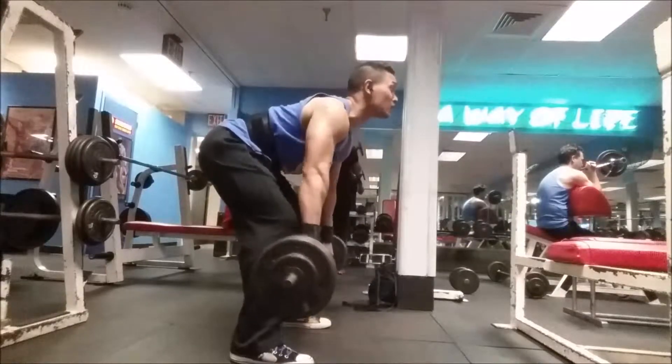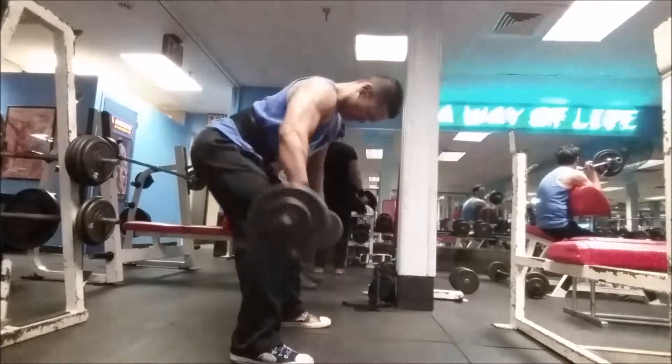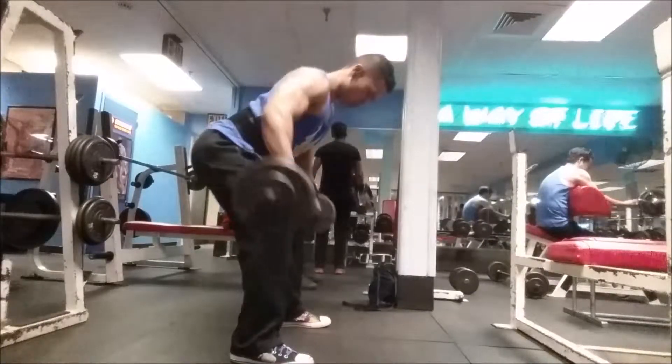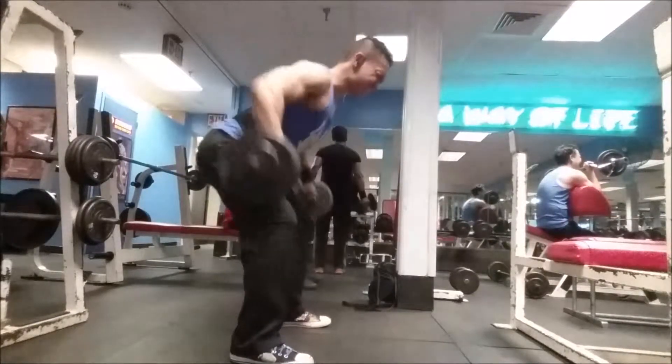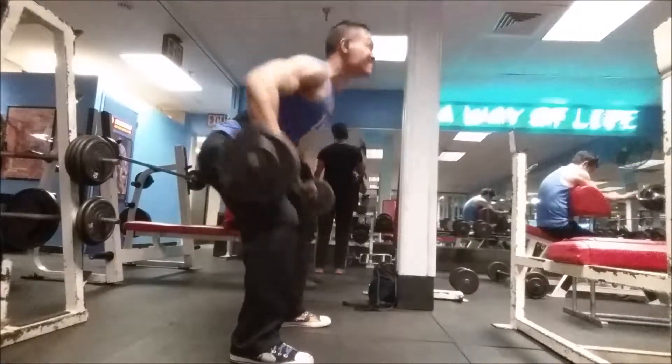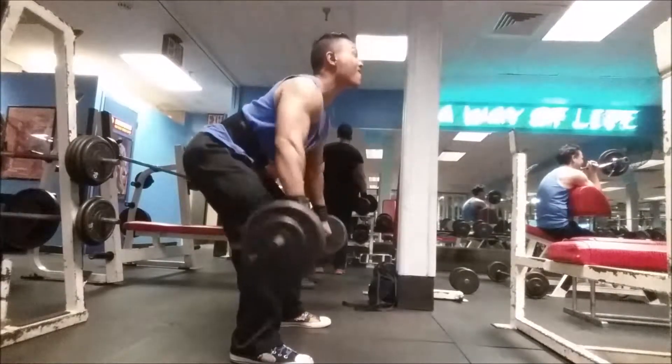Right here we're going to be doing some bent over rows where the hands are wide and facing towards us. We're going to be doing 20 to 15 reps, three sets. If you get to the third set where it's heavy, do the 15 reps.